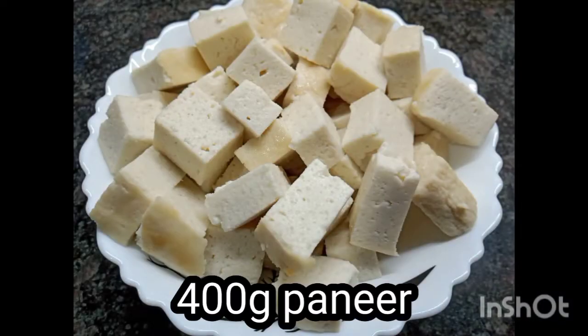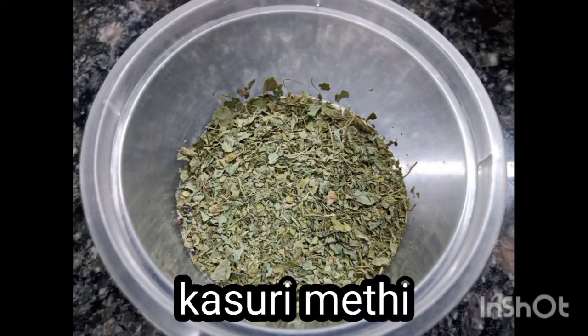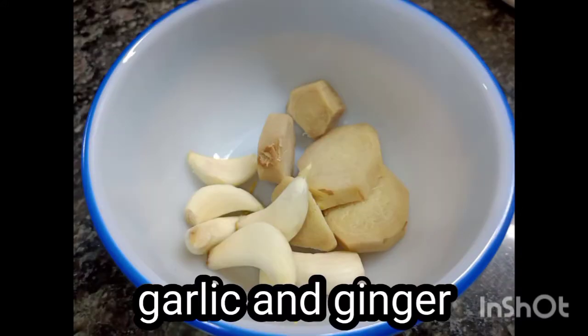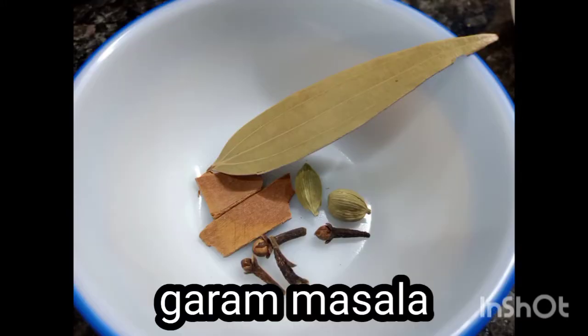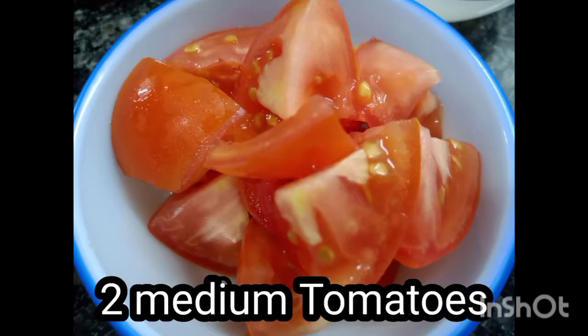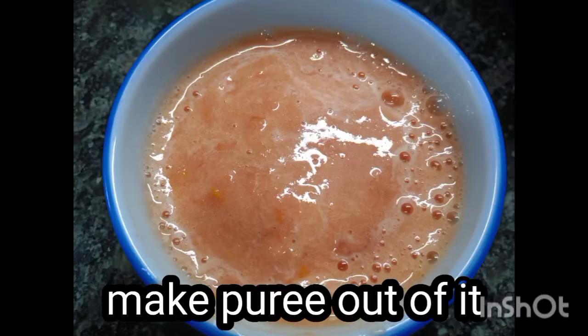400 grams paneer, 2 teaspoons of kasuri methi, some 11 to 12 kaju, 4 to 5 garlic cloves and ginger, whole garam masala, 2 big size onions, and 2 medium tomatoes that you have to make a puree of.